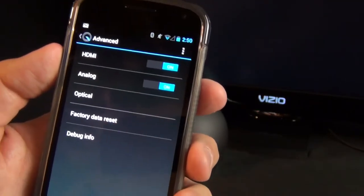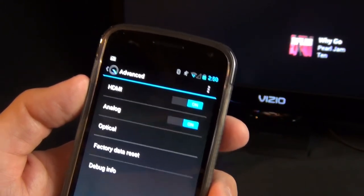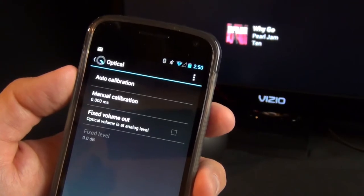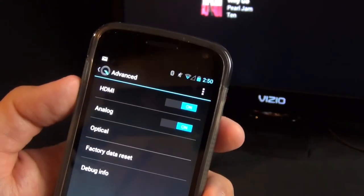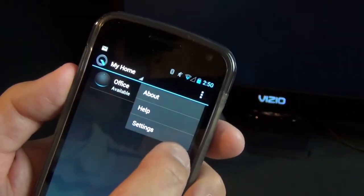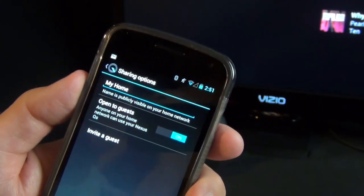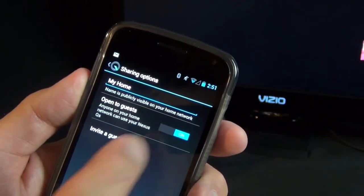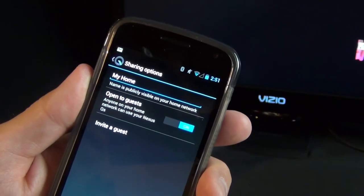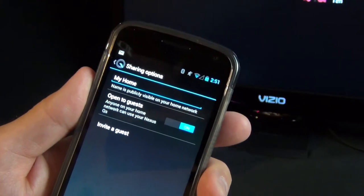In the Advanced section, you can change additional settings: turn HDMI on, turn analog on, control optical settings, do auto calibration, manual calibration, or fixed volume output. You can also do a factory data reset of the device and view debugging info. Under Settings, you can change the network name the Nexus Q is running, and toggle whether you want it open to guests — allowing other users to log in and stream music and video, or invite a guest via email.